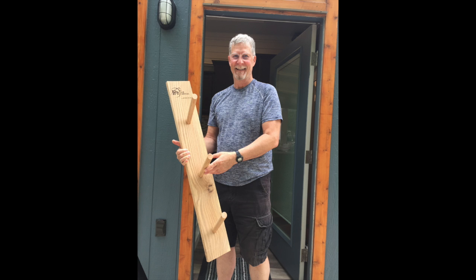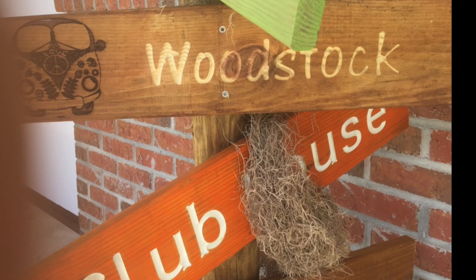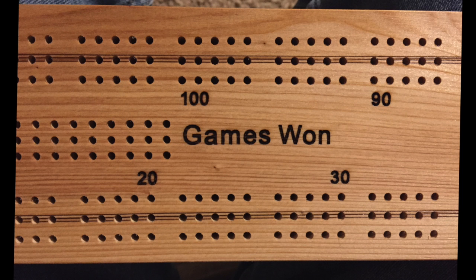This is a helmet rack for firefighters. It's interesting because he wanted a logo burned into it and you can see the logo symbols up at the top. This is one that was kind of a fun project for a party at the Williston Crossings and you can see it basically made signs and engraved.